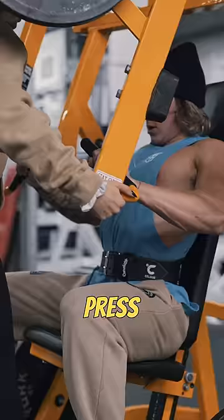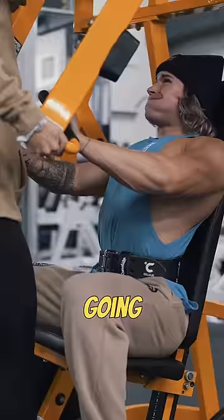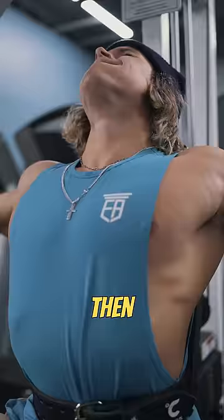I do three to four hard working sets. Usually three of the sets I'm going past failure with partials, negatives, drop sets — all that good stuff. Then I do a fly movement, whether it's a pec deck or a cable fly — around three to four sets of 15 reps.